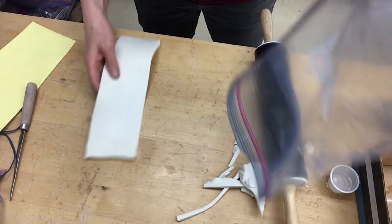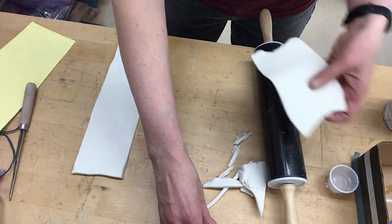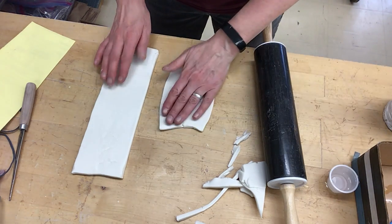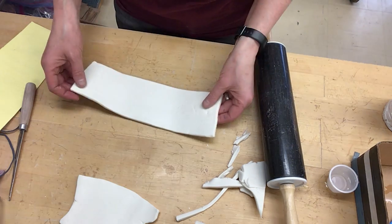Keep it in some kind of Ziploc. I still have an extra piece that I'm going to make into rolling it out for my base, because this is going to be the bottom of the actual piece.